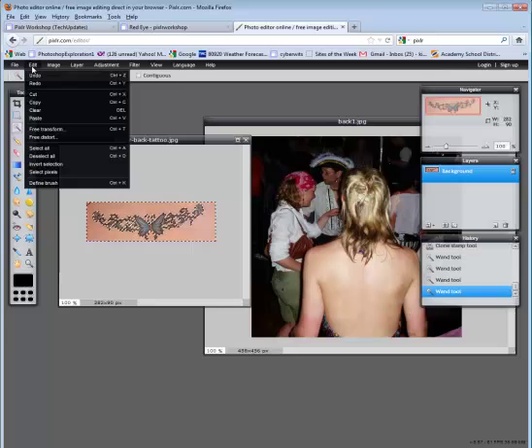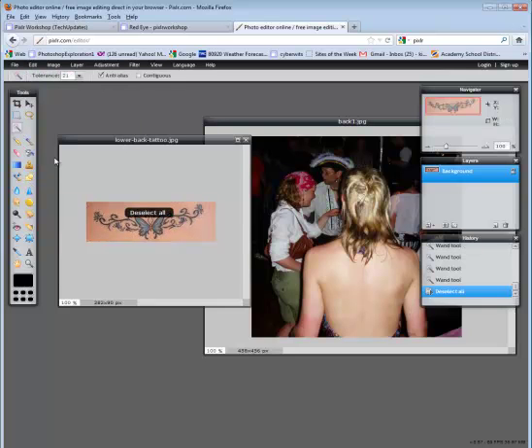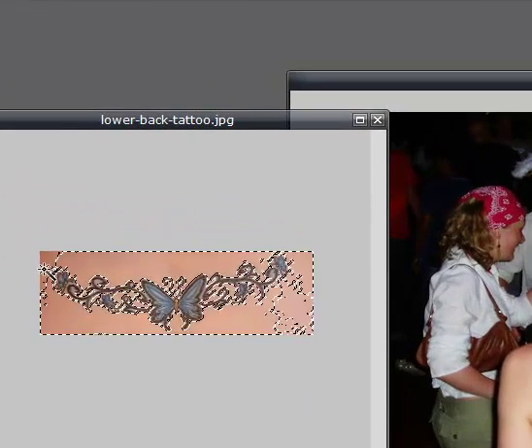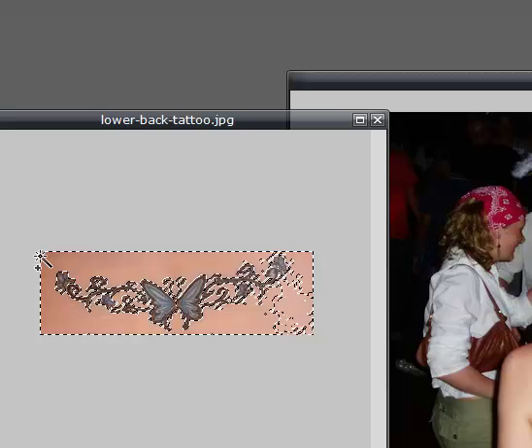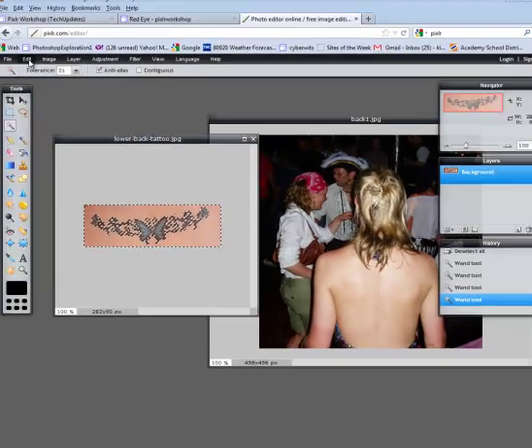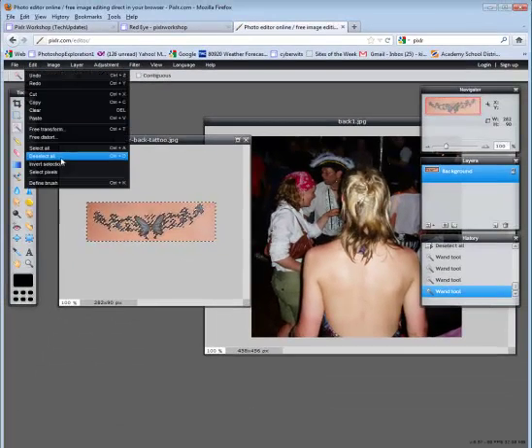Notice it's selected. I'm going to go to edit, deselect all, and try again. After clicking off contiguous at the top, I will click down and notice how it tends to get a little more — you might need to experiment with that. Now I'm going to choose edit, invert selection.